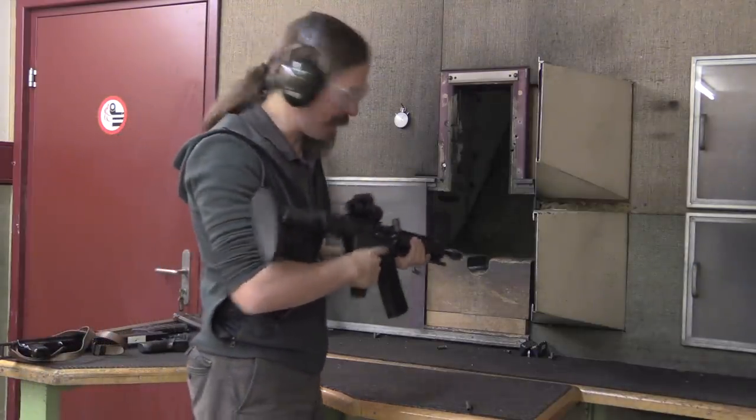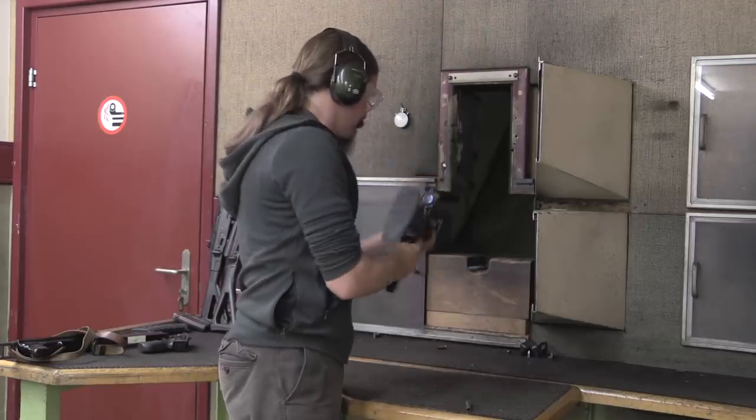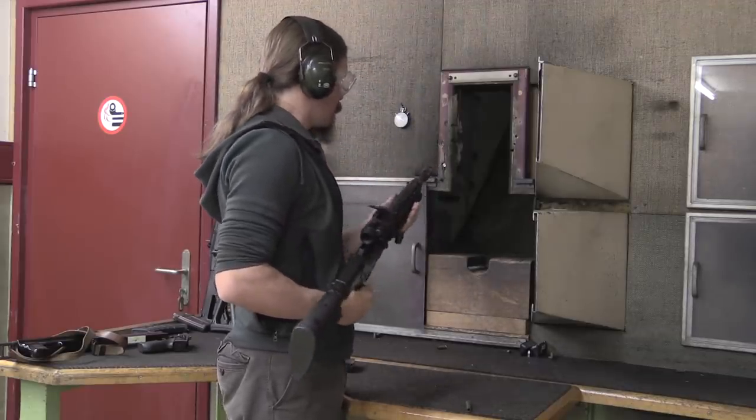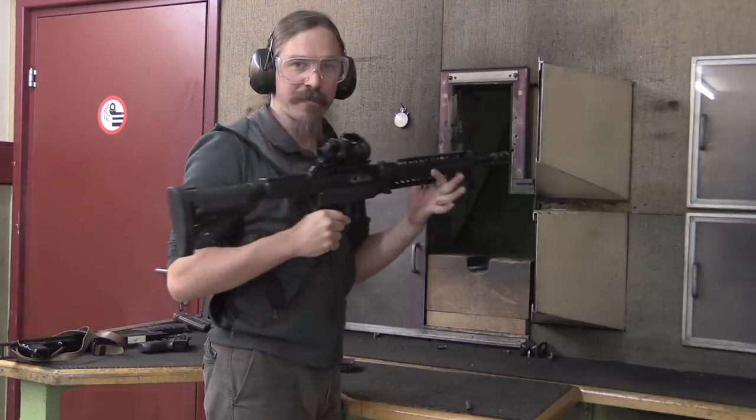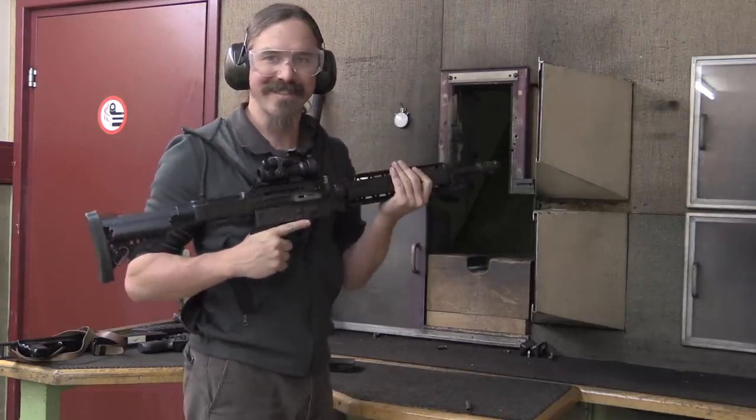Man, that is really something else. There you go guys — gunsmithing project for the crazy people out there. See if you can duplicate this guy. Thanks for watching.